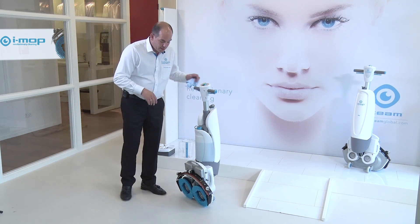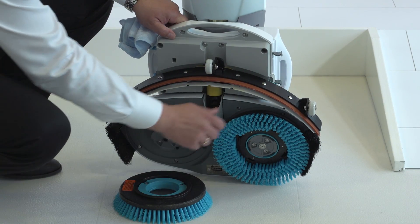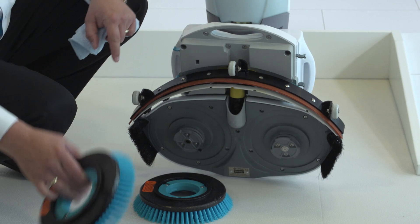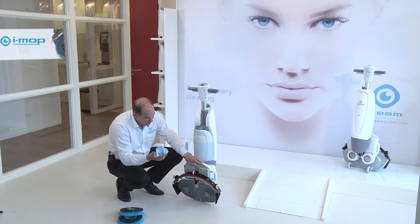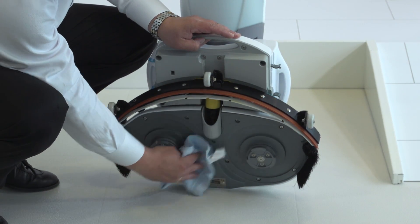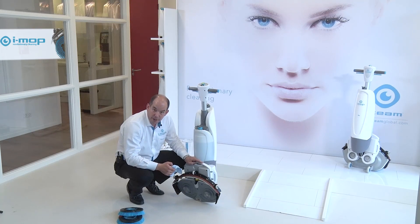What I will start with is taking off the brushes with a little twist to the side, make sure that everything is okay, that nothing is clogged inside the brushes. Then a little microfiber cloth comes in handy, because it's always good to wipe off the deck, just make sure that all the dirt and stuff is taken away.